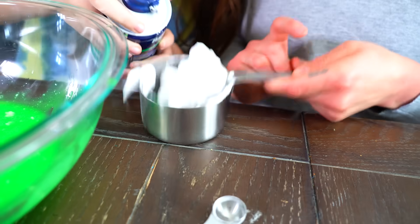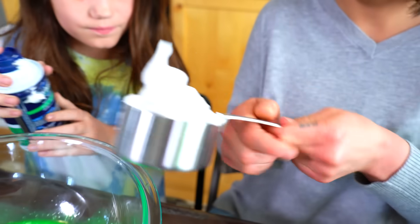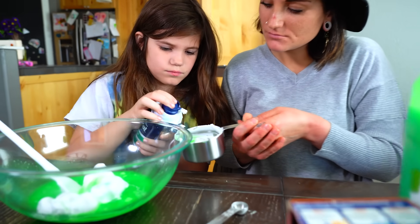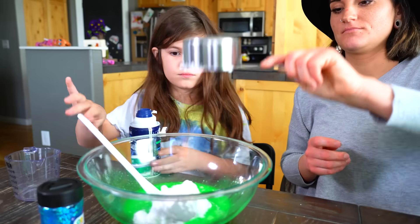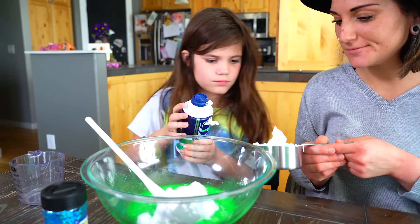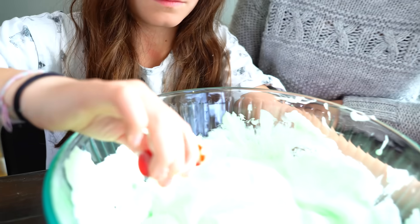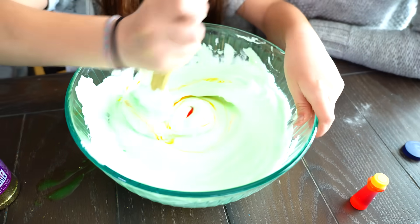You can just guess. Tilt it on the other side — there you go. Do you want some help? One more cup... one more... one more. Perfect. I'm going to get orange now.